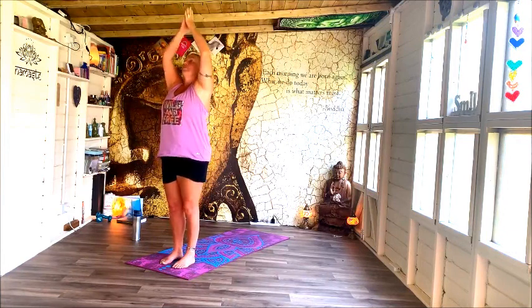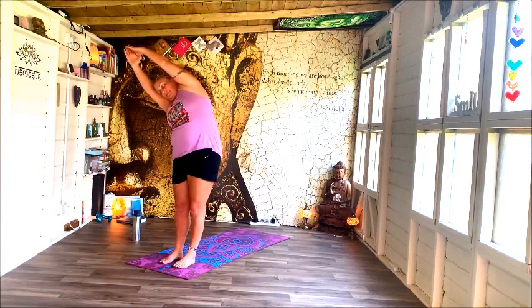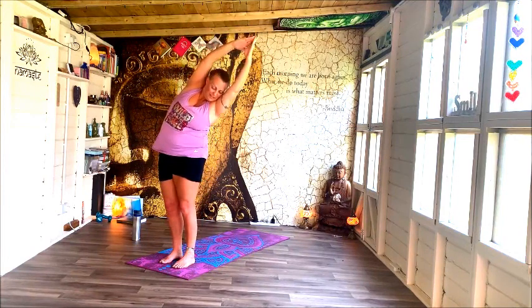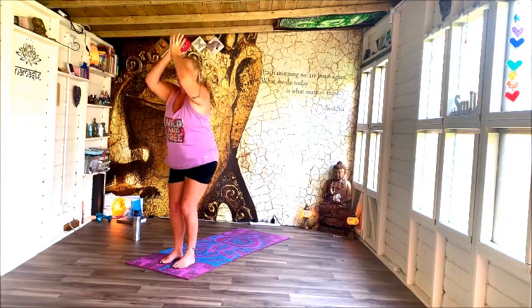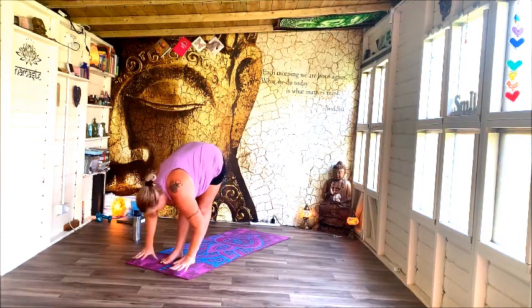Lift up, reach up. Crescent lunge over to the left, lift and centre. And over to the right, and centre. Sink down into chair before folding over those legs.